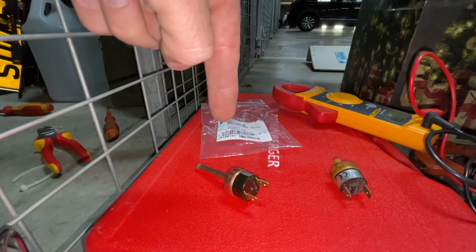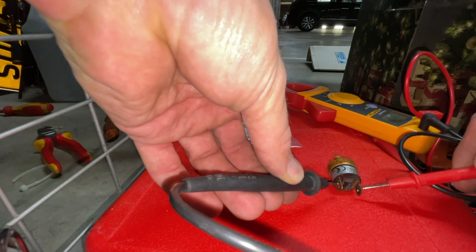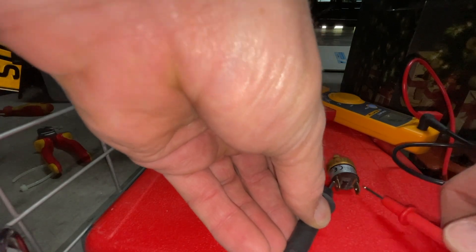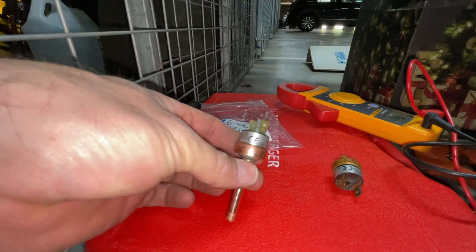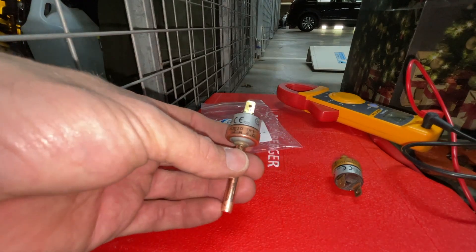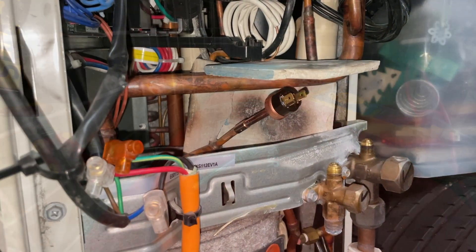That's the old one, that's the new one. No continuity. No continuity on the new one either — wait, nothing. So whenever you're testing these, they should always have continuity unless the pressure exceeds about 3,450 kPa from memory. Basically, if it's not in a high pressure state, it should always have continuity. That's faulty. So I've confirmed the old faulty high pressure switch has no continuity.